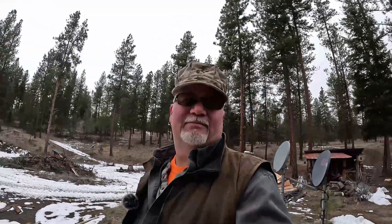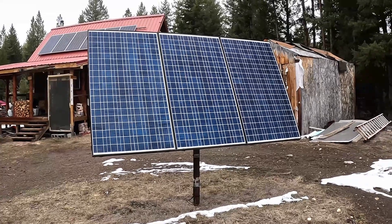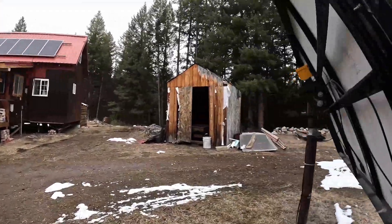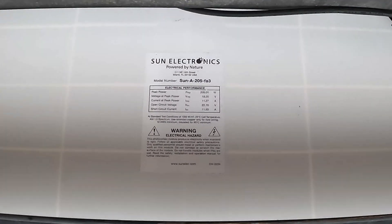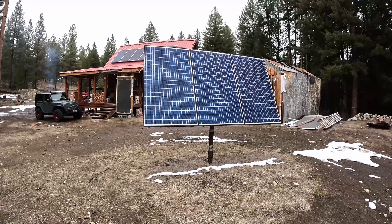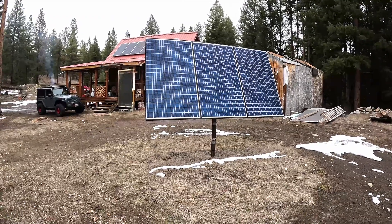By the time I put those panels in, I had been using the original solar power system that I built and upgraded, which I talked about in my last video. I'd been using that for about five, maybe six years. These three panels provided 605 watts of power. Let's look at the back of them real quick because watts doesn't really tell us a whole lot — what we really need to know is amps. They're about 11 amps at 18 volts.